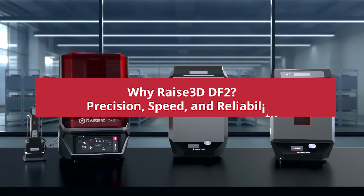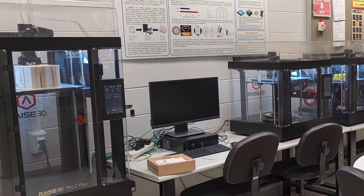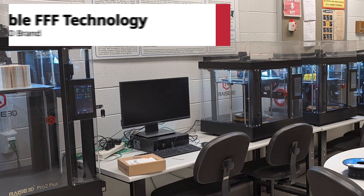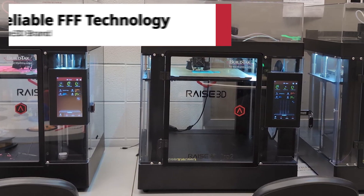We do have a significant number of Raise 3D printers — FDM printers — in our lab, and they have been very reliable, very good printers for us. So once I saw that Raise 3D had their own resin printer, that instantly moved it to the top of my list of resin printers I was interested in getting.